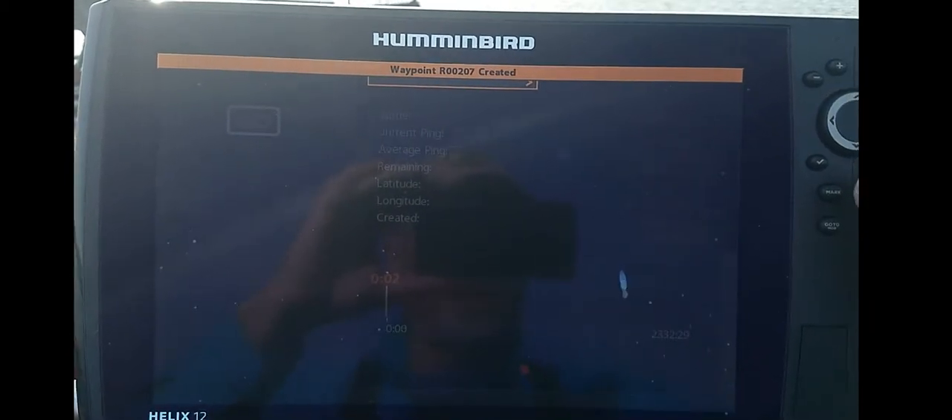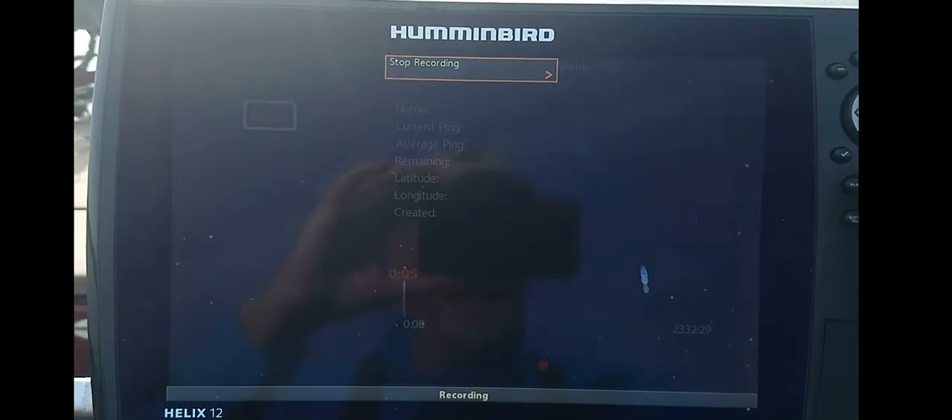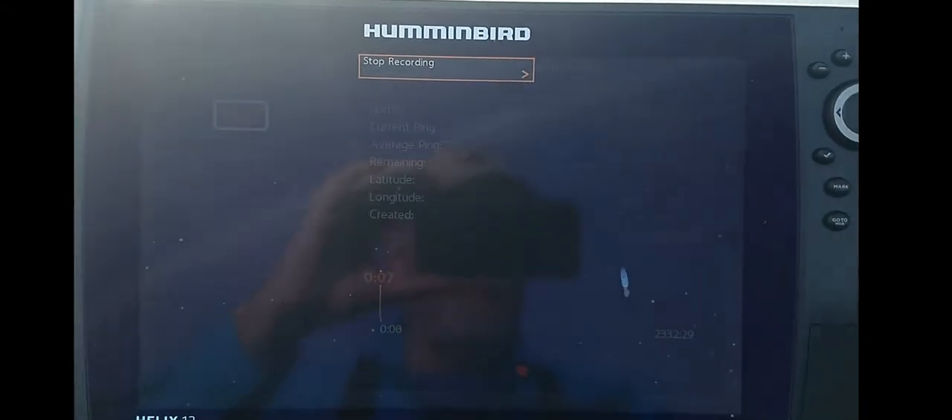Now what this thing is doing is recording your GPS, recording your side image, your down image, and your sonar all at the same time. So we're just going to record just a little bit of this.